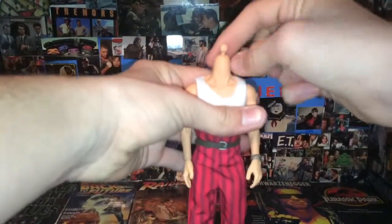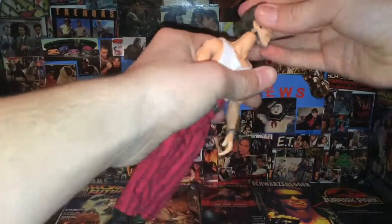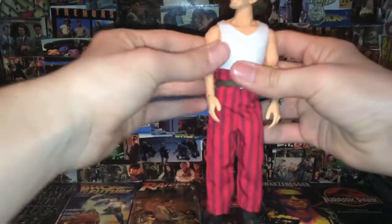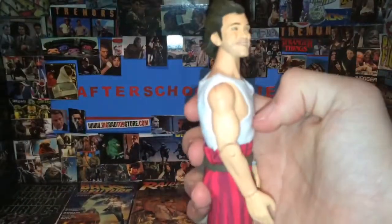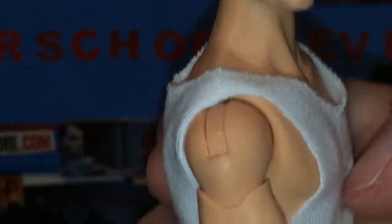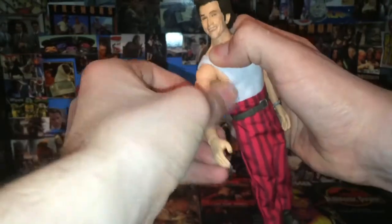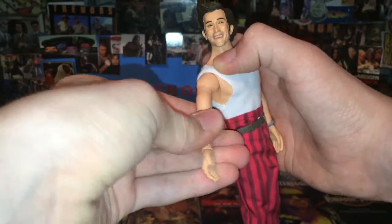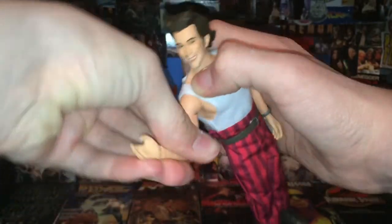The head is on a ball joint, so you can practically get all the articulation that you need with the head — up, down, left, right, tilt, 360. The arms have joints that let you go up and down. I kind of wish the Turtles had this type of joint — I don't think they do, but I really wish they would have for even more poseability.